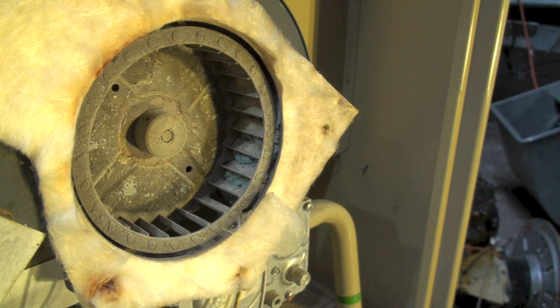The reason we do that is: one, I can't get that thing off — or I'll bend the shaft, or bend the blower wheel or something like that. And the entire assembly is balanced at the factory, rather than just the blower wheel and motor being balanced separately.